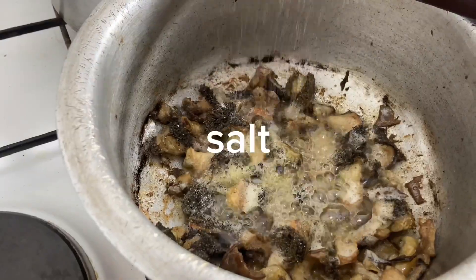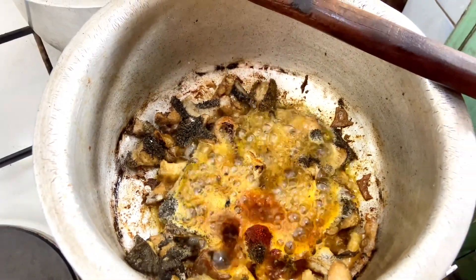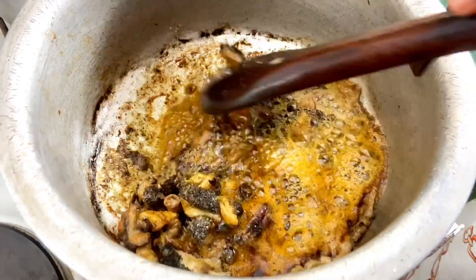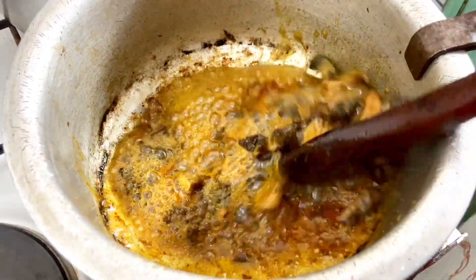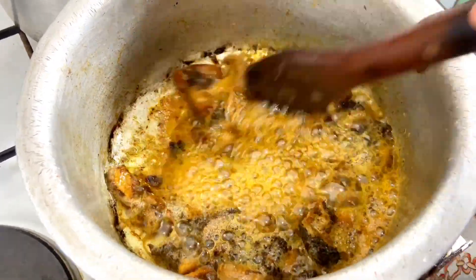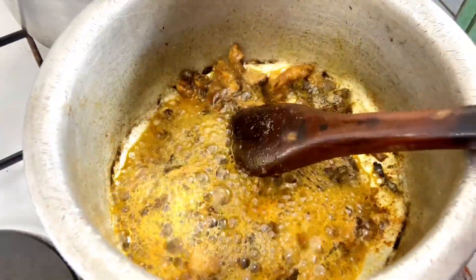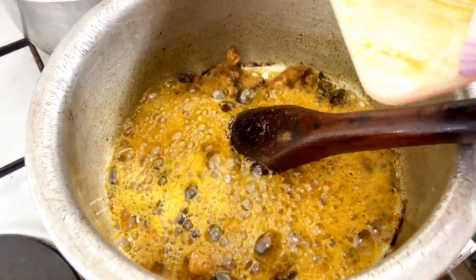The next thing you are going to do is add in one teaspoon of paprika and one teaspoon of soy sauce, then mix that all together. We've added soy sauce so that we can get that amazing brown color and add that extra touch to our matubo.